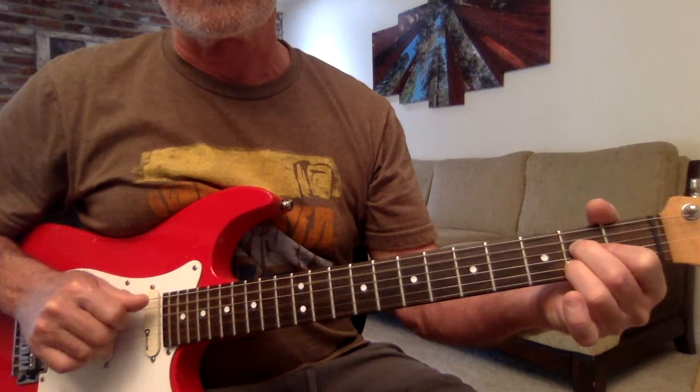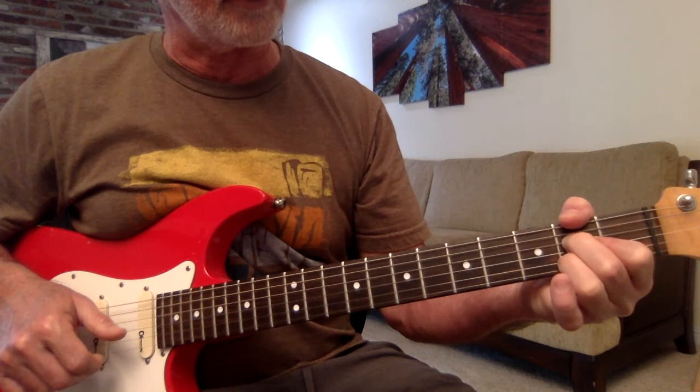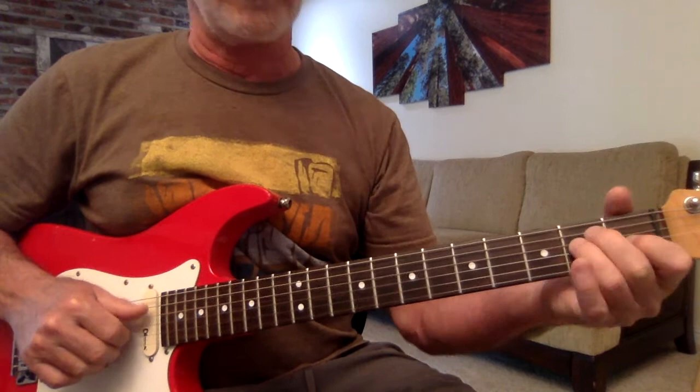Okay, Wayne, here's your standard progression. We have A, F sharp with that thumb over on the second fret of the sixth string. We're going to play 6, 4, 3, and 2 — F sharp minor 7 chord. We have D and E.